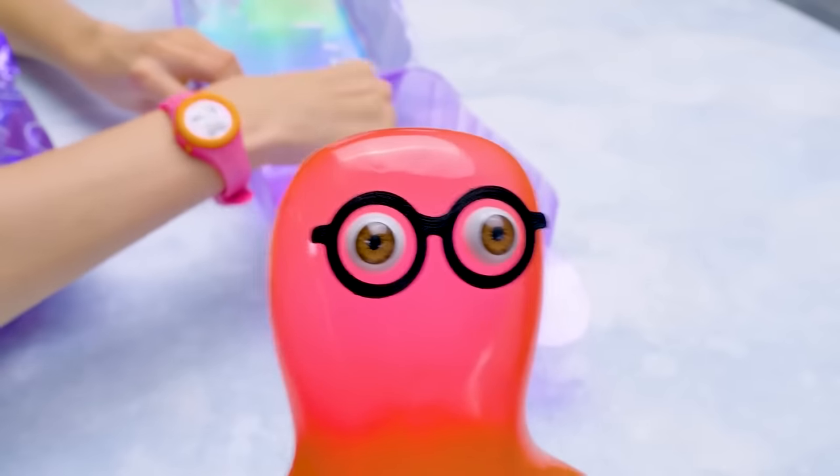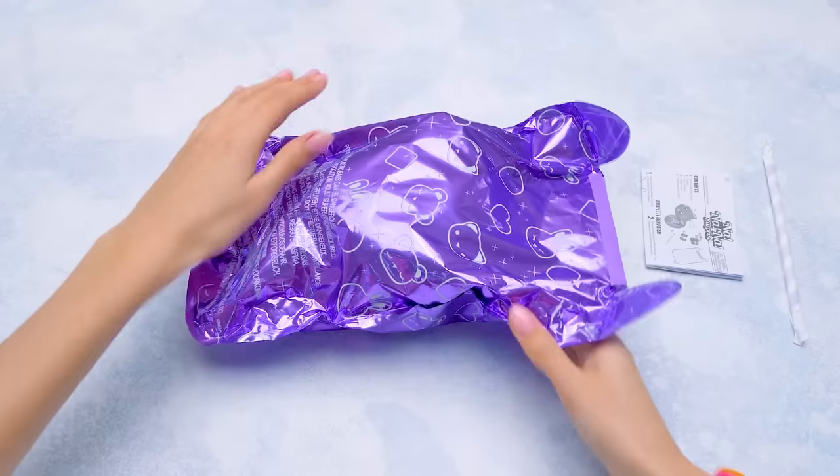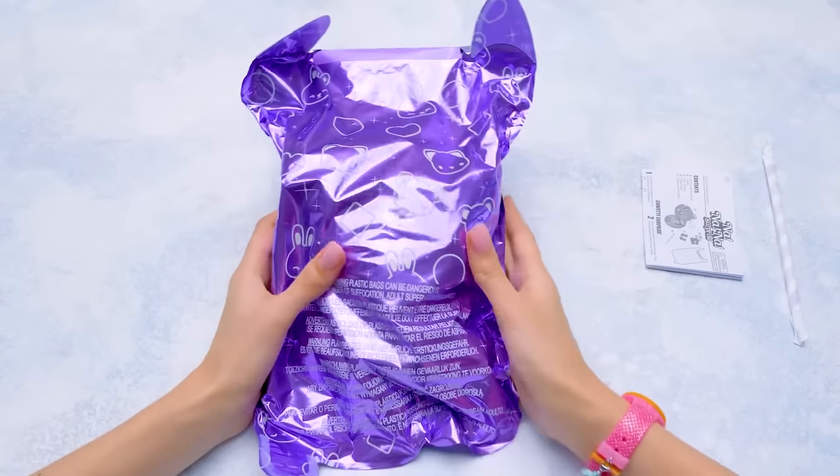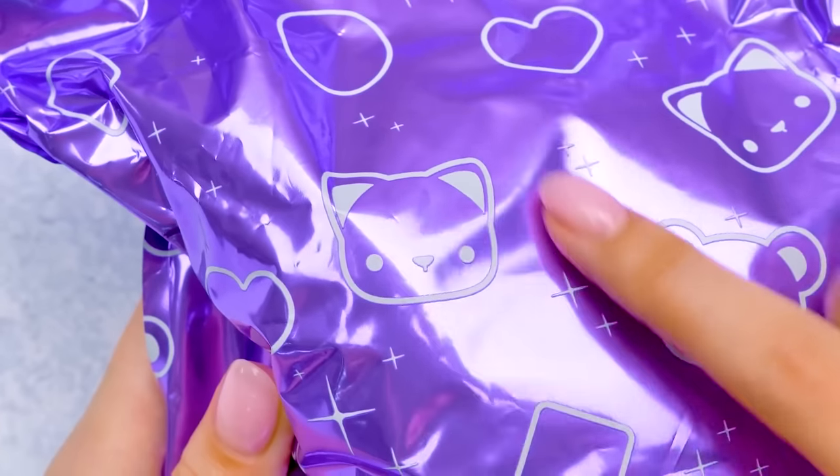If you missed our unboxing of these dolls from the first and second series, you can find them on our channel! Look at this purple baggy! It looks very familiar with all these bears and hares and kittens, and its color is marvelous!